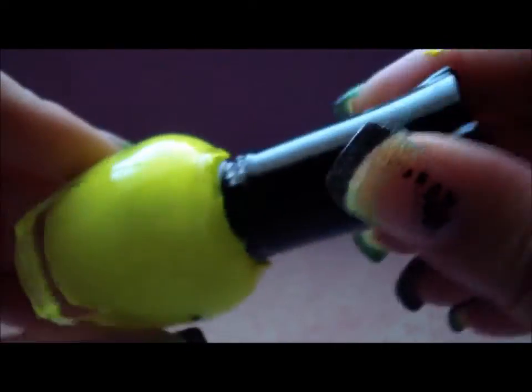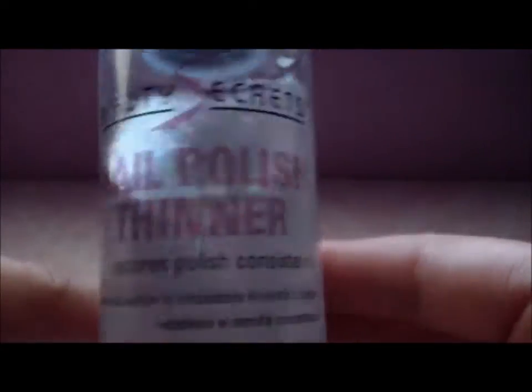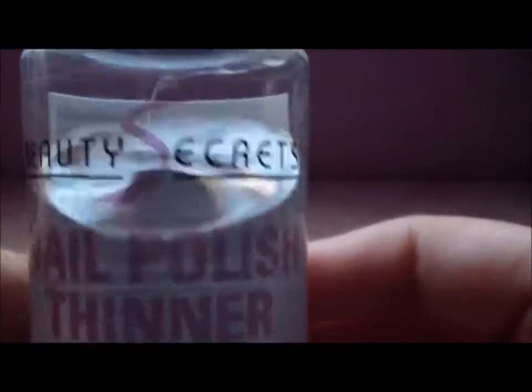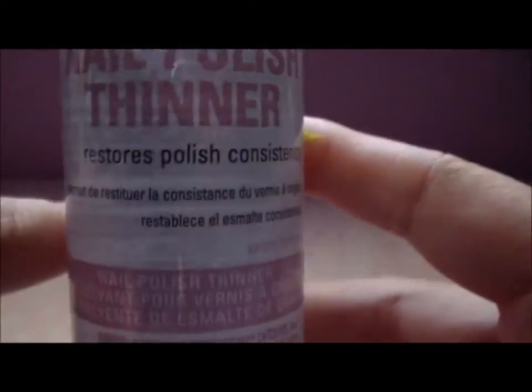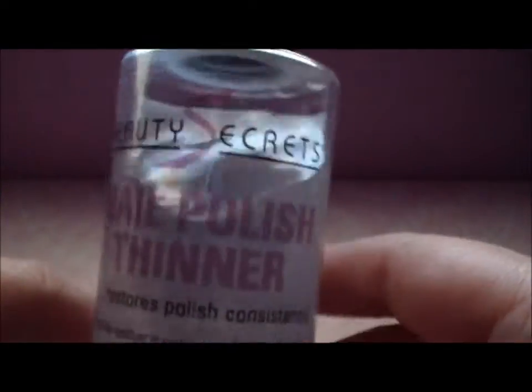Now if you want to make it thin and make it last longer, then you want to get some type of nail polish thinner. This is Beauty Secrets and I got this at Sally's Beauty Supply — it costs probably like $4 or $5. It's inexpensive and it goes a long way.